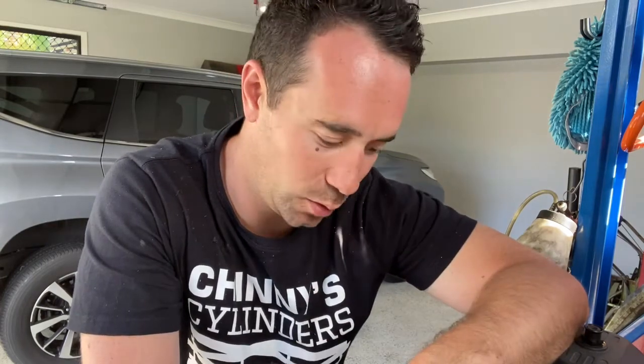G'day guys, thanks for watching today. This is a really different video, not really cylinder mode, but I thought it would be pretty cool to show you what I'm doing. I've got an old engine here that's damaged, it's no good. Someone's bought it for a few bits and pieces, they've asked me to remove some pieces for them, but I want to pull it apart and see what's going on with it. So let's have a look at the motor, and I'm going to pull it apart completely, all the way to the bottom, just because I can. Let's go.